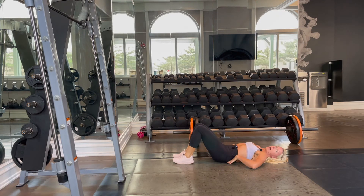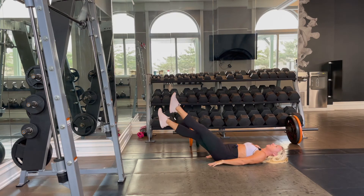We just want to make sure that the small of your back — your low back — is glued to the floor the entire time.